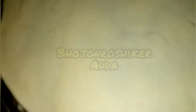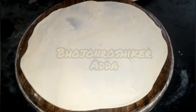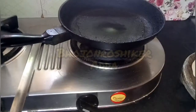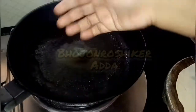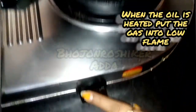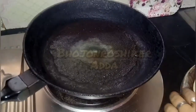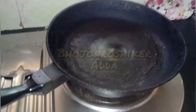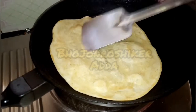We have to apply good heat and make it very good. We have to make the frying pan hot. The heat will be hot, which will cook it properly.